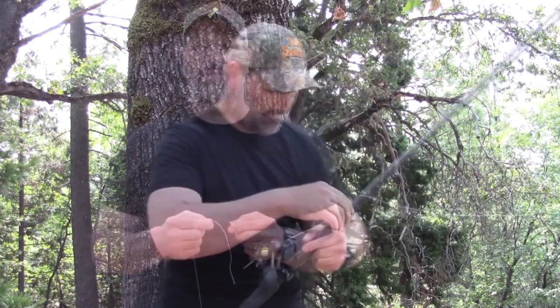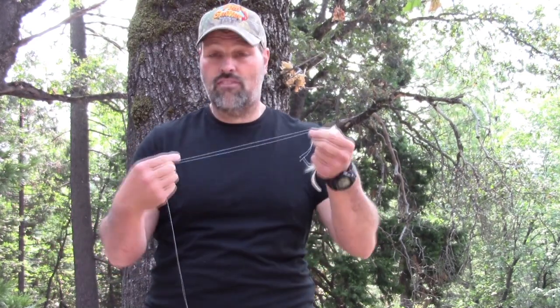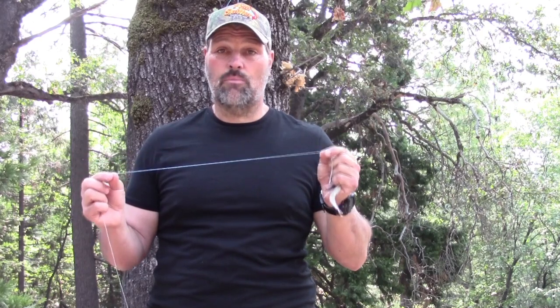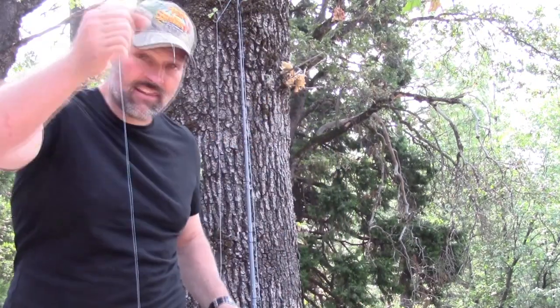We'll start off with the Palomar knot. Whether you're using braided line or mono, the Palomar knot is one of the simplest and one of the best knots you can use. It's 90-plus percent reliable in terms of breaking strength. A lot of knots will reduce the breaking strength of your line by 40 to 50 percent in some cases, so it's nice to have a knot that breaks at about the same weight as the line you're using.